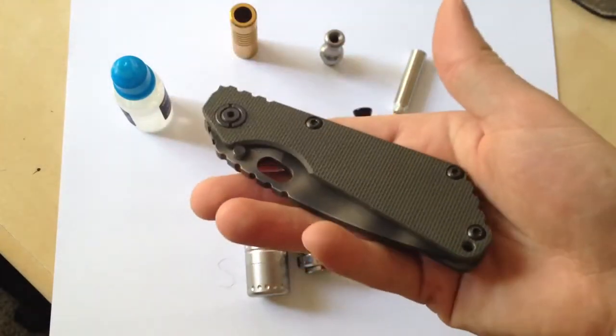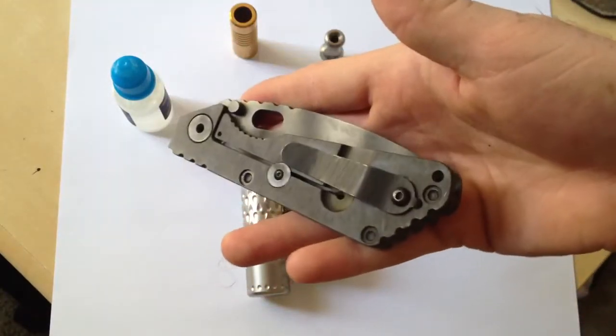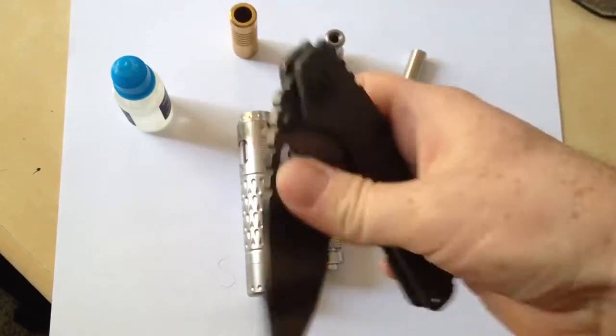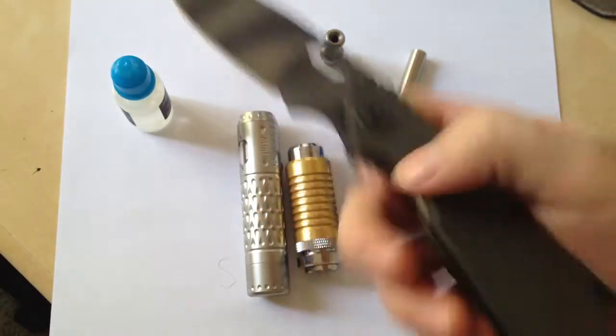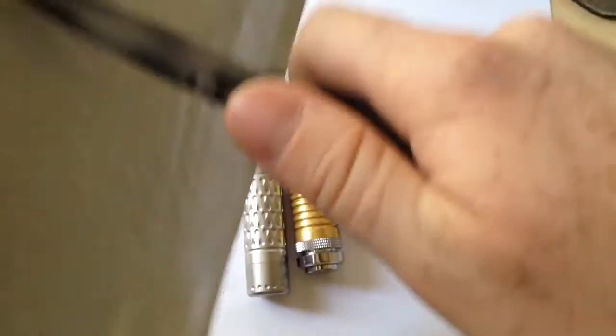I'll be using my trusty Strider S&G. This one's previous to Gen 7 and I love it. Smoothest Strider I've ever owned. Beautiful. I'll go ahead and slice this open.